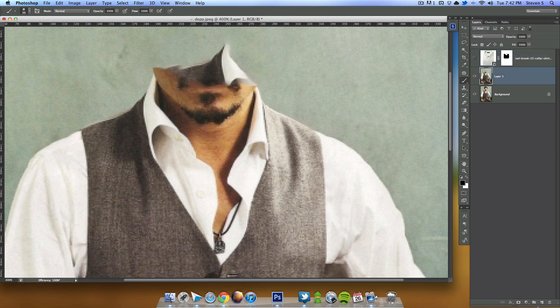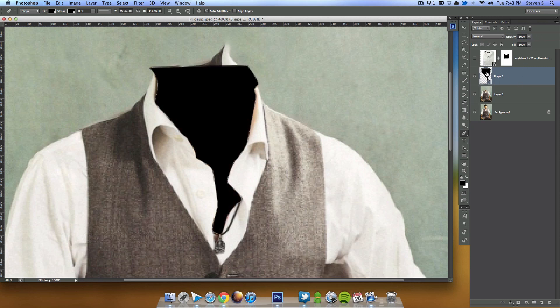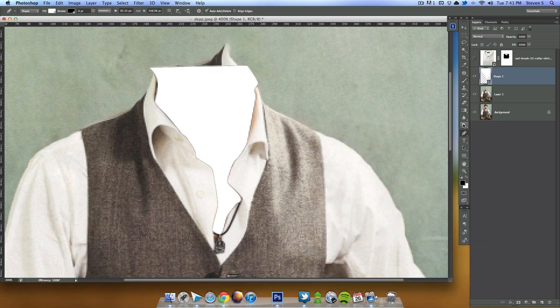Now let's remove his neck. I'm going to hide the collared shirt, create a new layer, and use the Pen tool — you could also use the Lasso tool — to select around his skin. I'm lowering the opacity so I can see it better. I'll speed through the selection process since it's pretty boring to watch. With that selected, I can bring up the opacity and change it to white — looks good.